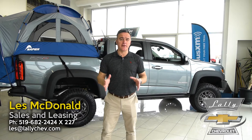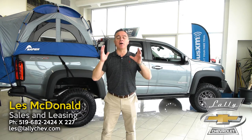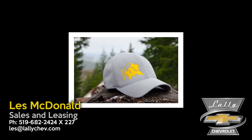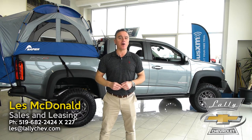Thanks for watching this video on this amazing Colorado ZR2 Bison Edition. Please like and share my video and you'll be automatically entered to win this awesome Bison ZR2 hat. If you have any questions about the ZR2 Bison, please message me, email me, or call me here at the dealership — or better yet, come and see this awesome Colorado ZR2 Bison Edition for yourself.